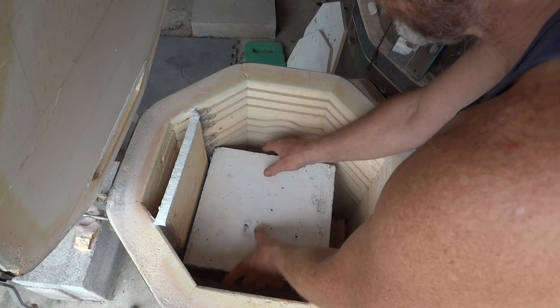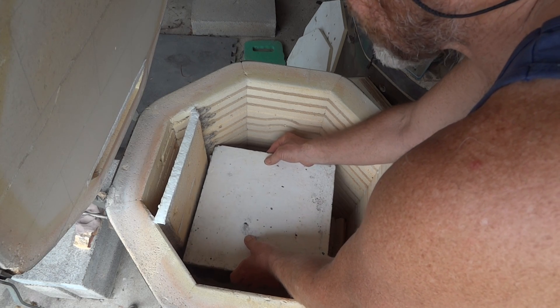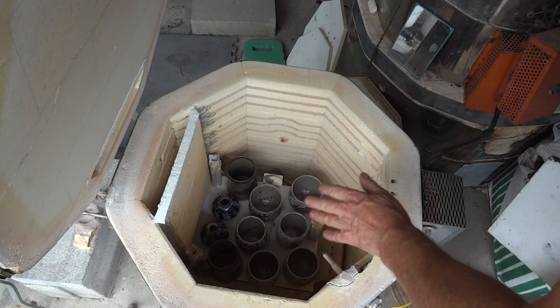Remember when you're going to take a shelf out, rock it a bit like this in case there are any props that are stuck, and carefully lift it out. Be careful if you've got a thermocouple like I have here.